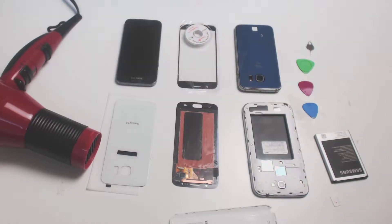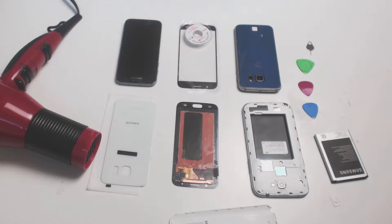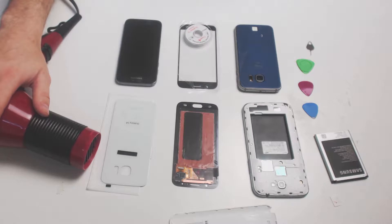We already have our Galaxy S6 detached, so rather than going through this process, we'll skip over to removing the back panel using a heat gun or hair dryer. For newer models, you'll need to use a heat gun or hair dryer like this one. Be sure that your device is turned off, and remove the SIM card from the side of your frame.